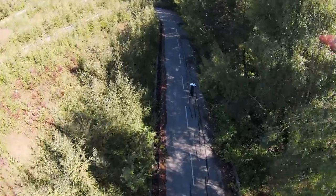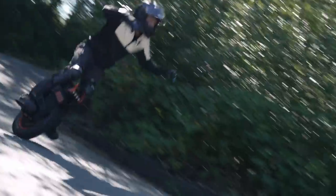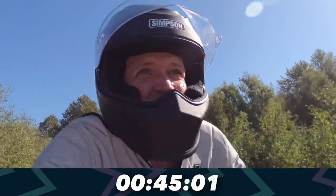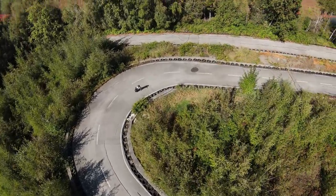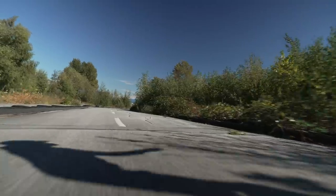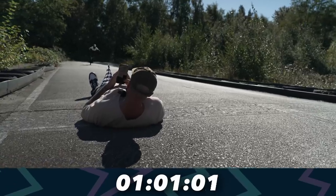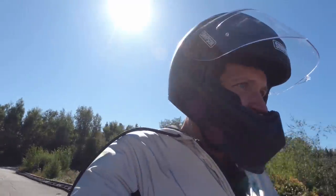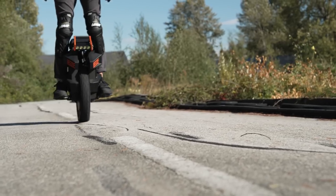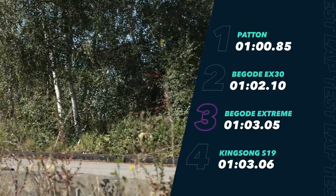I'm actually quite impressed with how easy it is to maneuver, considering it feels like my center of gravity is really high — I don't normally like that. I like to be low to the ground because I worry about speed wobbles, especially at high speeds. But this actually isn't that bad. I've had a few wobbles around the corners as I acclimatize, but that's normal. Pedals don't scrape when you turn. My time was 103.05 — not the fastest. I felt instantly more comfortable on the Patent.